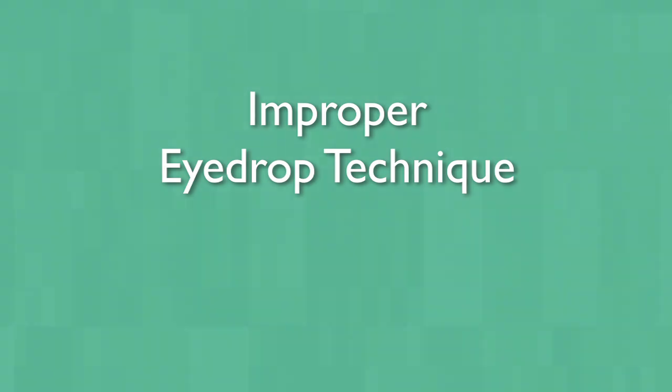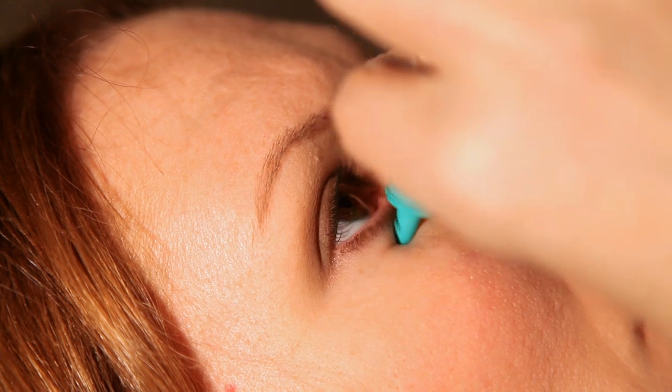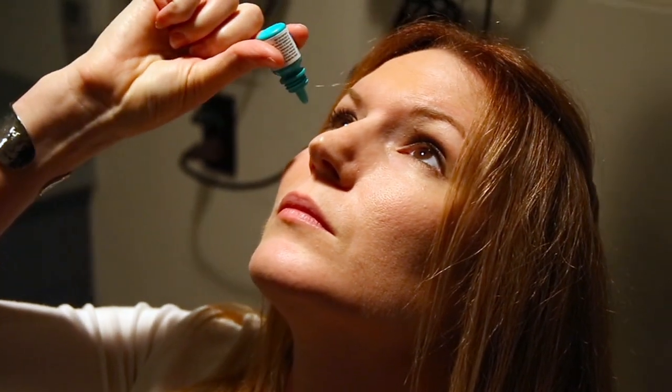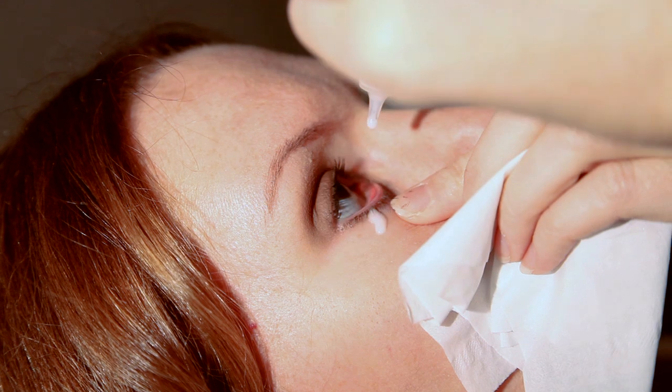Many eye doctors and patients underestimate the difficulty involved in instilling an eye drop. The most important errors that we observed were touching the tip of the bottle to the skin or the eyeball itself. This can result in contamination and possible infection. We also observed individuals who missed the eye entirely with the eye drop, and others who squeezed the bottle forcefully enough so that many eye drops instead of one were instilled in the eye.